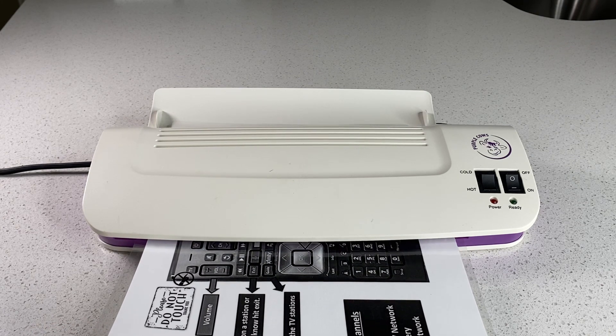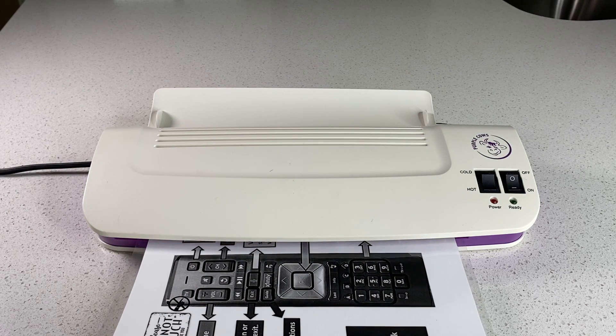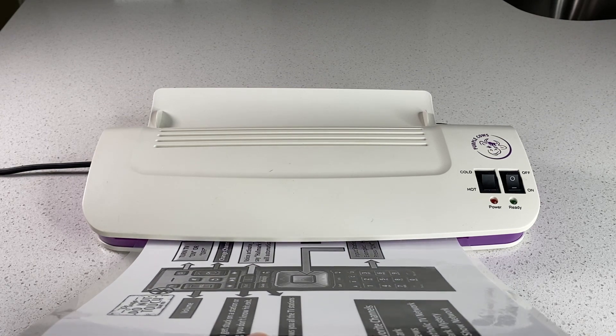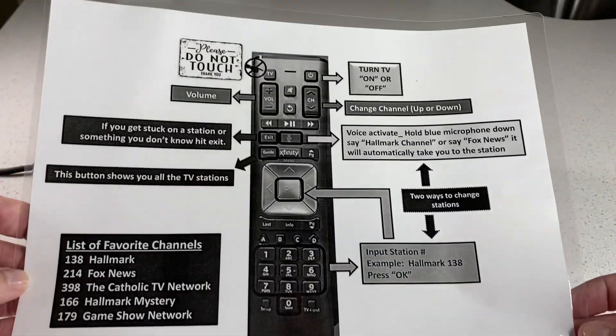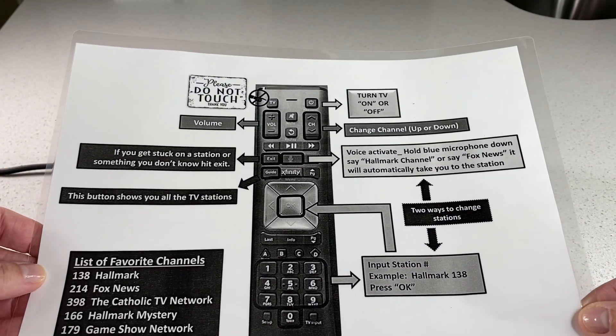It's just coming through — let me show you how it got completed. It only takes a couple of minutes and your product is laminated. Here it comes — there you go. I highly recommend the Purple Cow laminator.